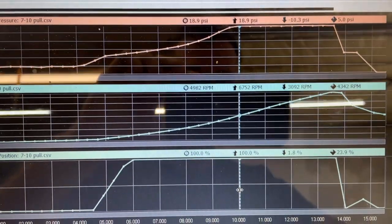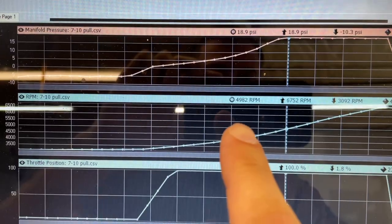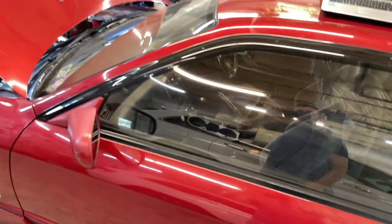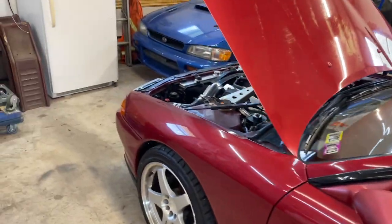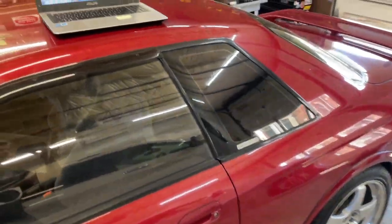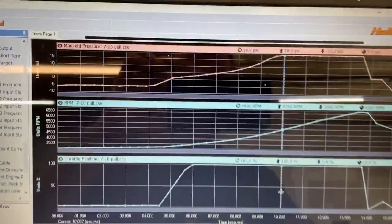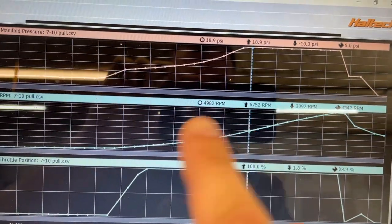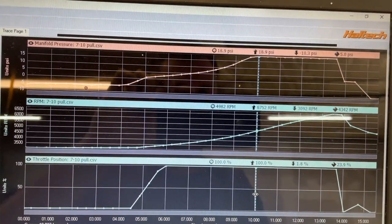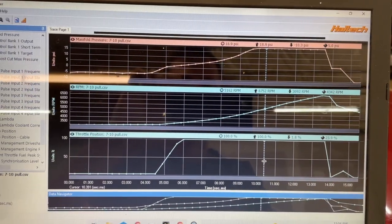We hit peak boost at 4,900 to 5,000 RPMs — 18.9, basically 19 PSI. That's crazy. We have a rev limiter in this car at 7,000 RPMs just for safety. I know these RB20s love to rev and can safely go higher, but I'm not using this car for anything other than pleasure, so 7,000 is plenty. We have 2,000 RPMs between 5,000 and 7,000 of peak boost.